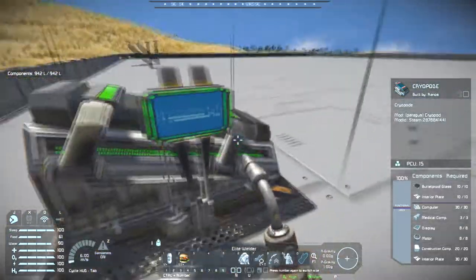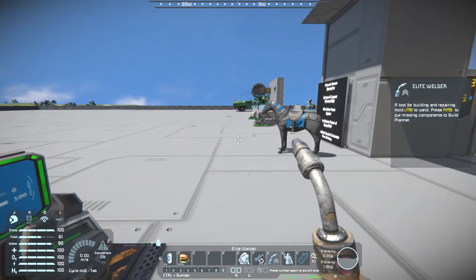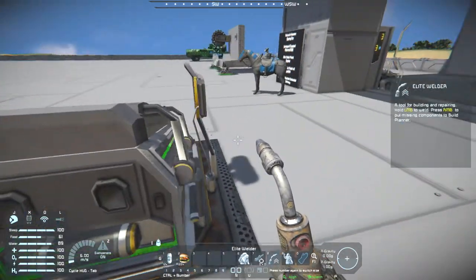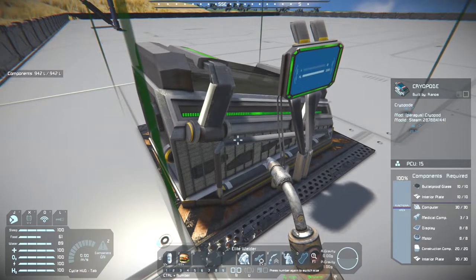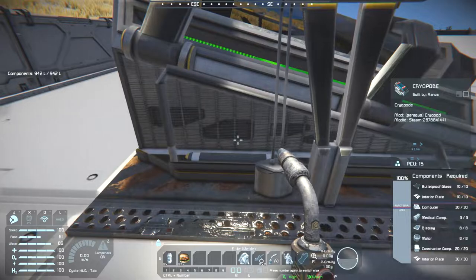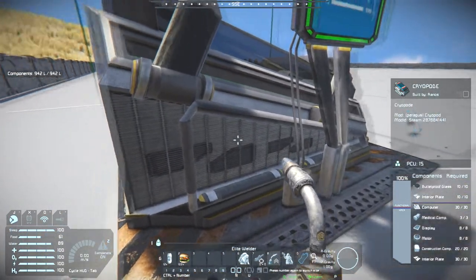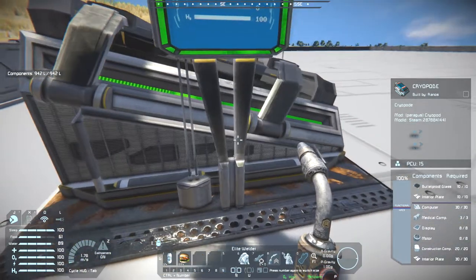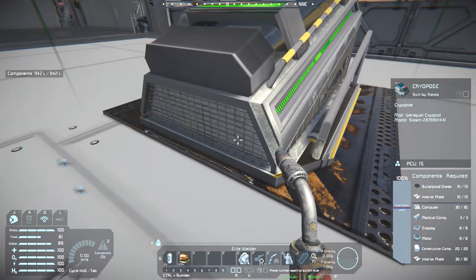Anyway, that's all I was saying about that because it's just the cryopod. But I do realize there's a lot of detail on this — a lot of work was clearly put into it. I wonder if that's actually a model or just a texture. Yeah, that's an engraved thing — probably just a texture with a bump map on it.